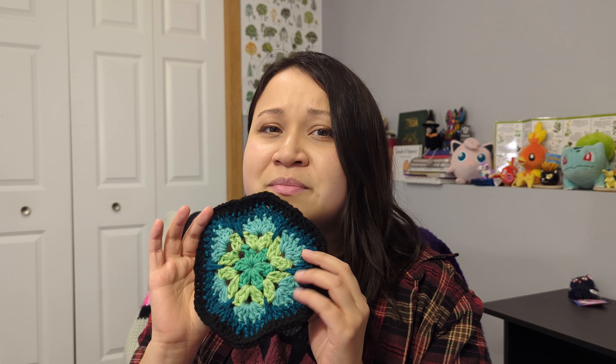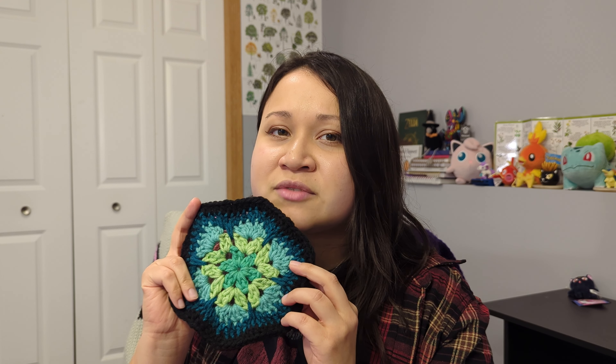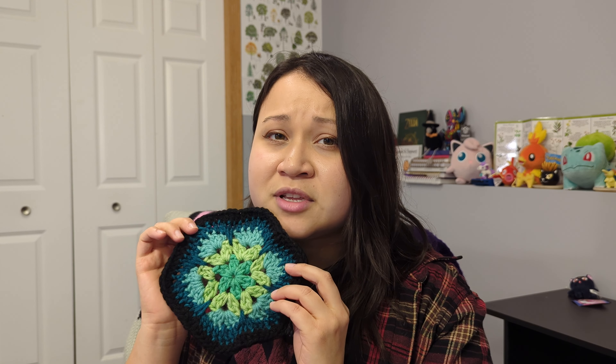That being said, I do believe this is a yarn that is best for ambitious beginners or experienced crocheters. If you are still struggling with holding your yarn, your hook, or managing your tension, this might be a little too complex for you just yet. However, as soon as you've got that down, you can absolutely make this — it might even be a good project to help you practice tensioning your yarn. You can absolutely find this yarn on sale; when I bought it, it was on sale. Sales come and go, so keep a lookout.